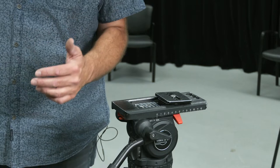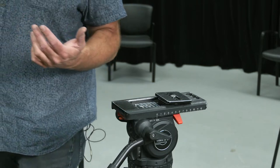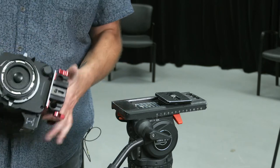This is the Sony F55 camera build. The Sony F55 comes in two cases: one is the main body case, and the second is just for power. It has the power supply, the battery charger, and three V-mount batteries.